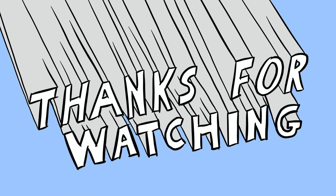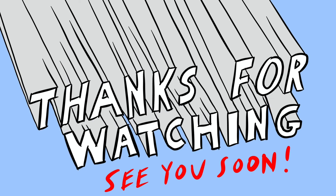That's it for this one. Thanks for watching, and as always — I love you. Have fun.